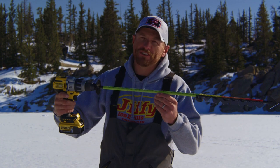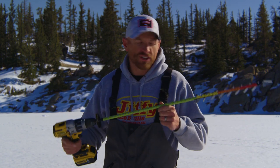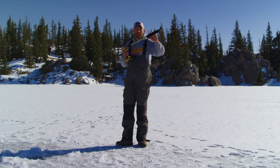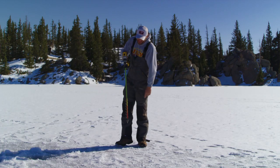Jiffy wants you safe because the ice never is. Introducing the Jiffy Scout, a great tool to check your ice thickness as you go. You're gonna drill a two and a half inch hole, burns through the ice extremely quick, and has a measuring device right there.